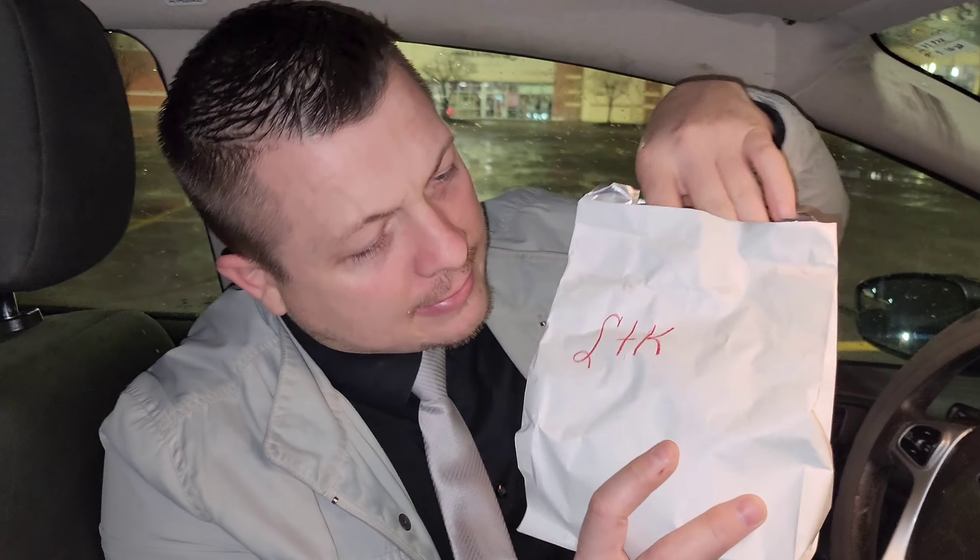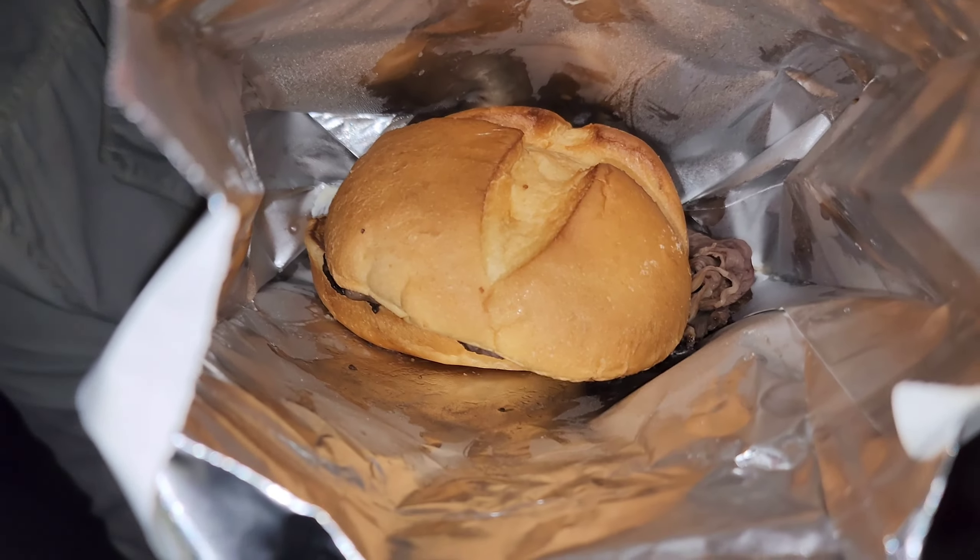Here's the Arby's bag. This is the Steakhouse garlic ribeye sandwich here at Arby's. Look at this unique packaging. Kind of weird looking. Look at that — it's nothing fancy. Kind of cheap looking. There's the inside of the package. Look at that, if we can look inside there.